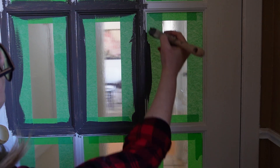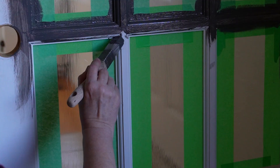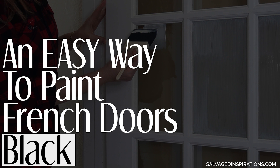Hi friends, have you ever wanted to paint a French door but felt kind of uninspired because of all those window panes? I felt the same way. I am in the middle of doing my entryway makeover and today I'm sharing an easier way to paint French doors black. I can't wait to share this product with you — just let me get set up and I'll be right back.